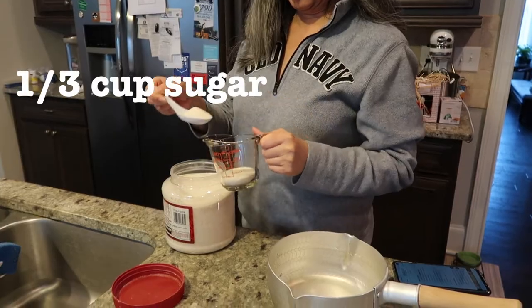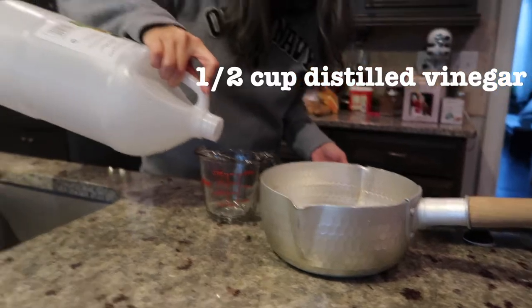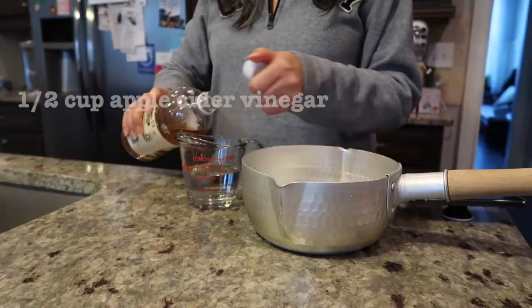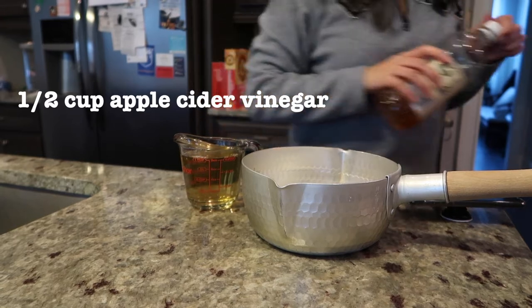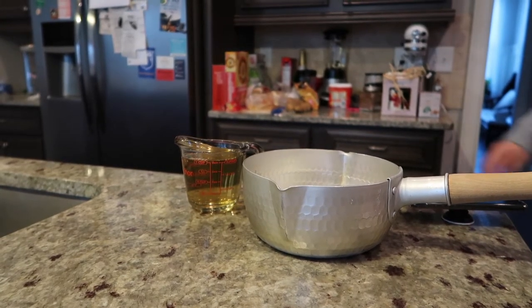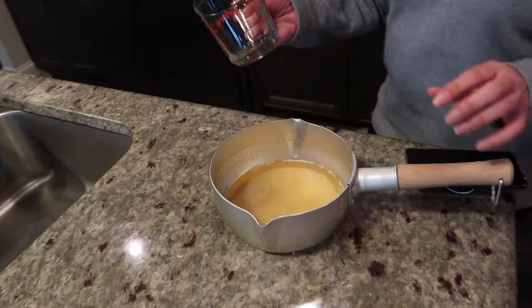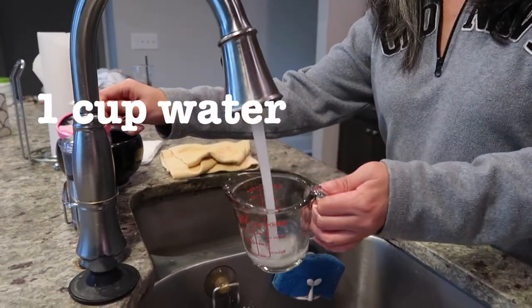First step, measure out one-third cup of sugar and add to the pot. Next, pour in a half a cup of white distilled vinegar, then add a half a cup of apple cider vinegar. Some people just use one cup of regular vinegar, but Sarah finds the apple cider vinegar adds a better taste. Next up, pour in one cup of water.